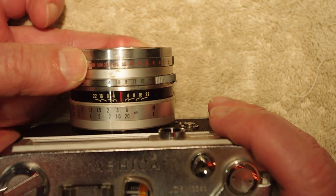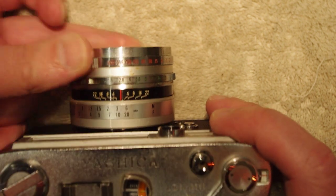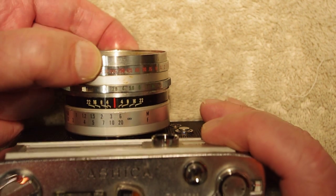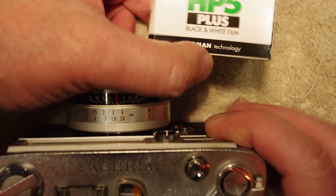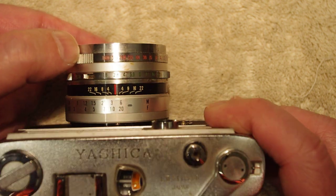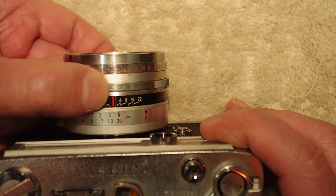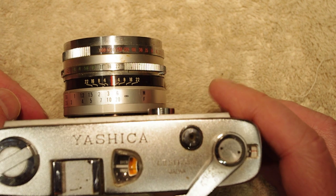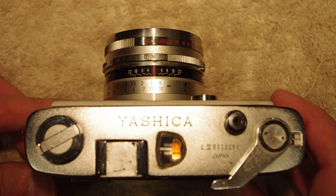Since the light meter doesn't work, we're going to be shooting sunny 16. I'll be using Ilford HP5 Plus at ASA 400, so I'll set the shutter speed to 1/500th and the aperture to f/16. That's where we'll go around and do a quick test roll.